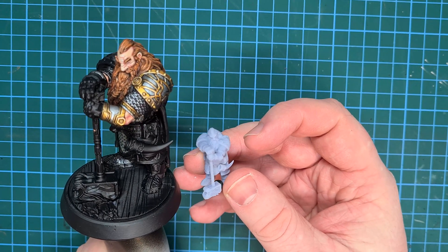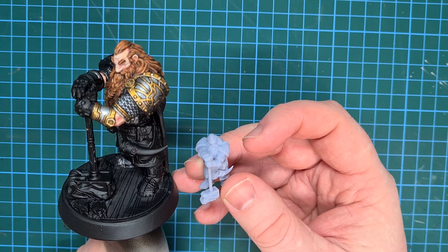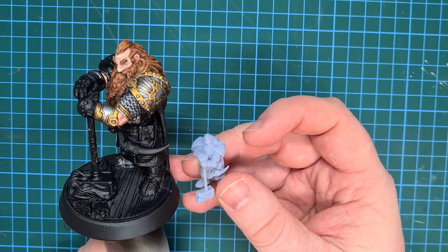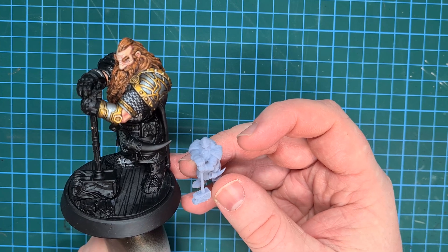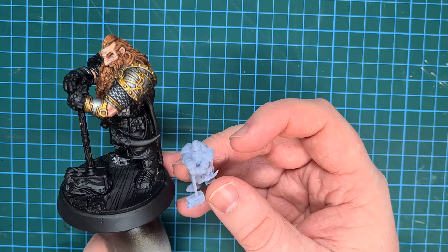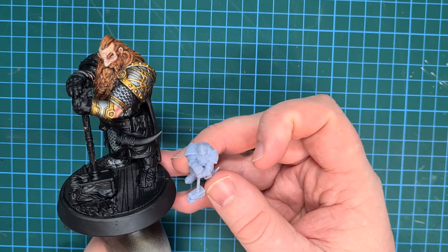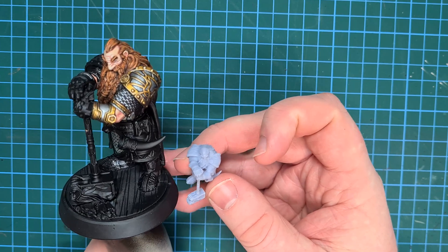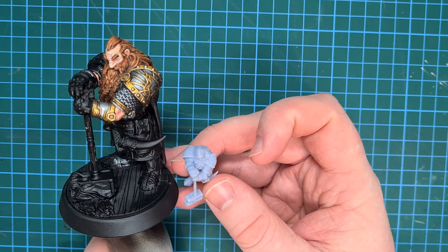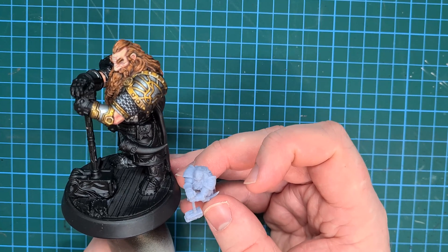That's me done for the first of these videos. I really hope you've enjoyed watching and finding out a little bit about 3D printing. If you like the video, please leave a like and a comment — it really does help the channel. If you'd like to buy your own 3D printer, there are links in the description for the Elegoo Mars 2 Pro on Amazon, and any purchases through those links help support the channel with a small affiliate payment at no additional cost to you.